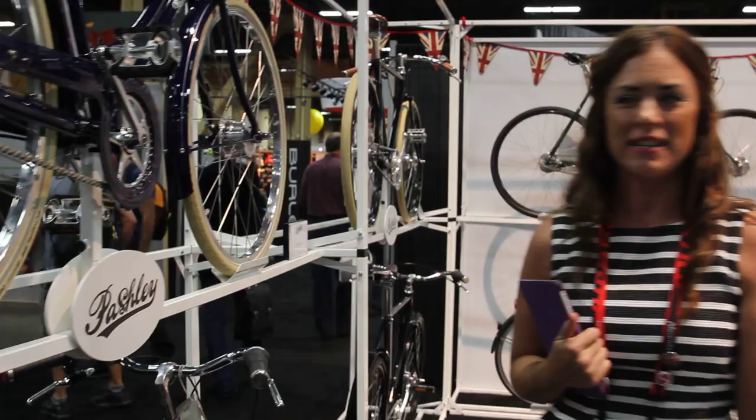We're here with Nisa from Pashley Bicycles. Are you ready to give us a little run-through on your line? I am ready. Cool — I had to put her on the spot.